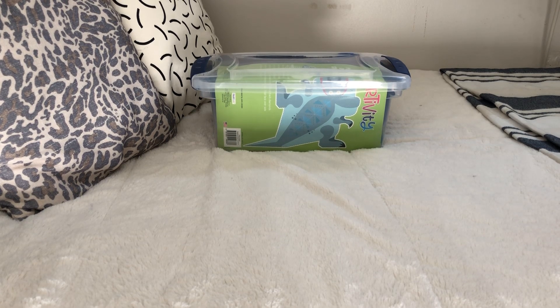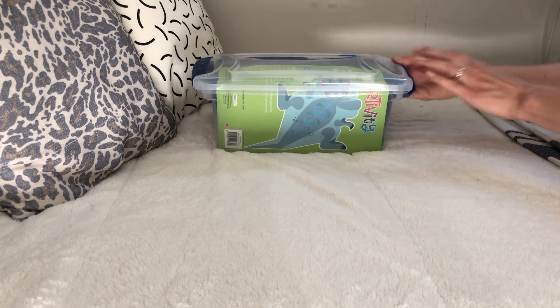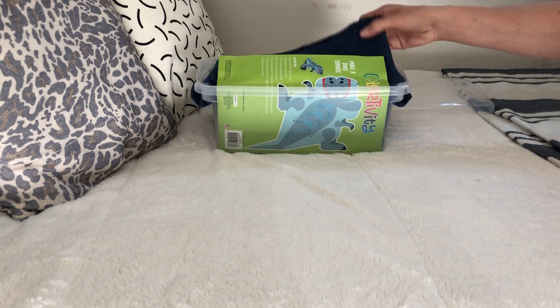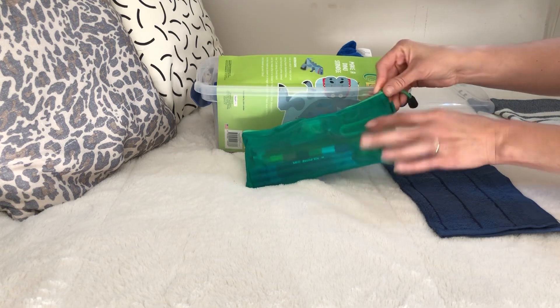I'm back with another unboxing - Operation Christmas Child. This one is a boys box, ages five to nine, and it is dinosaur themed. First I have a washcloth and a pencil bag.